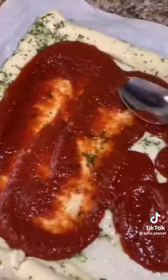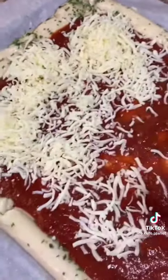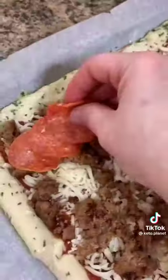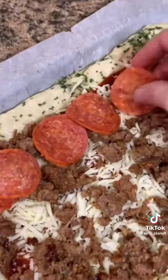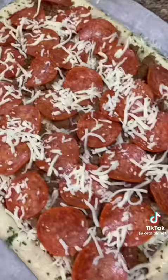After you have the sauce spread out, top it with a ton of mozzarella cheese. You can obviously adjust the amount of cheese according to your liking. Then top it with your favorite toppings. The boys wanted Italian sausage and pepperoni, so I loaded it up. Then sprinkle on just a little bit more cheese.